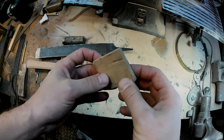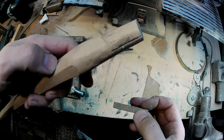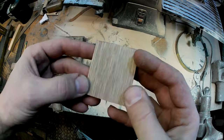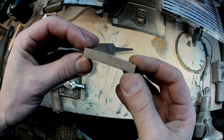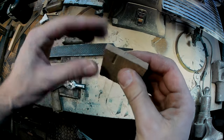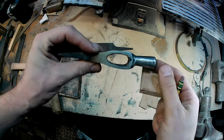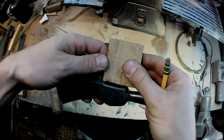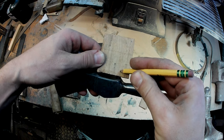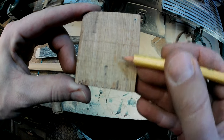Now it's time to talk about the wedge. This is what we're going to drive into that slot — just shy of the pencil marks — to get a good tight fit once the handle is driven into the axe. This is a piece of hickory; it can be any hardwood. The piece is about a quarter inch thick. To size the width, I take the top of the axe eye, line up with the leading edge, and make a pencil line just proud of that. Then I'll split along that line to reduce the width to fit the slot.